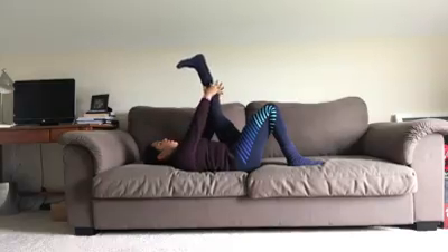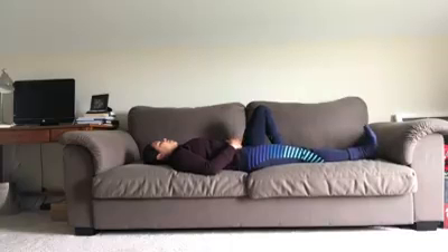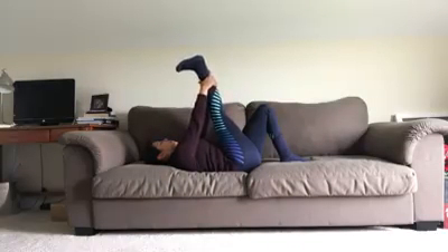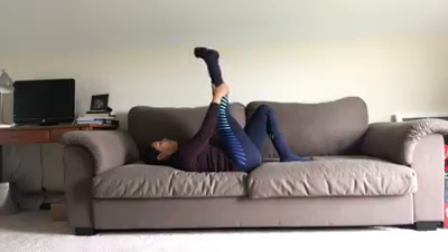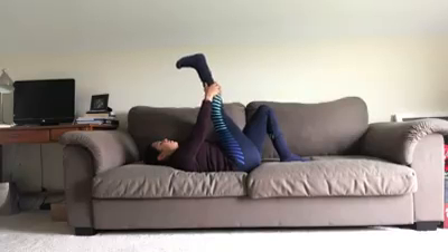One more breath, and release. Bend the left knee, extend the right. Inhale the right leg up, interlace the fingers behind the thigh, the knee, the calf. Flex and point, make circles, switch sides, or stay in stillness. One more breath, and release.